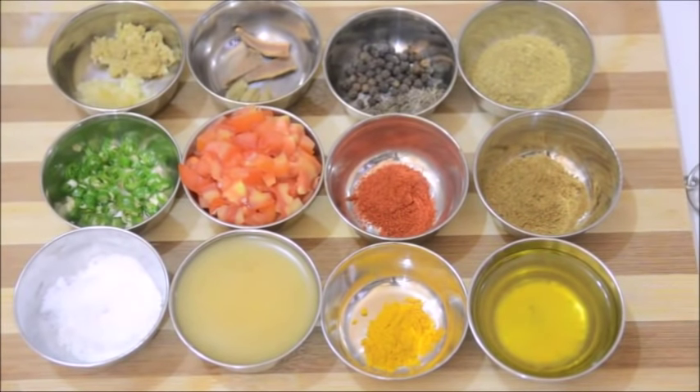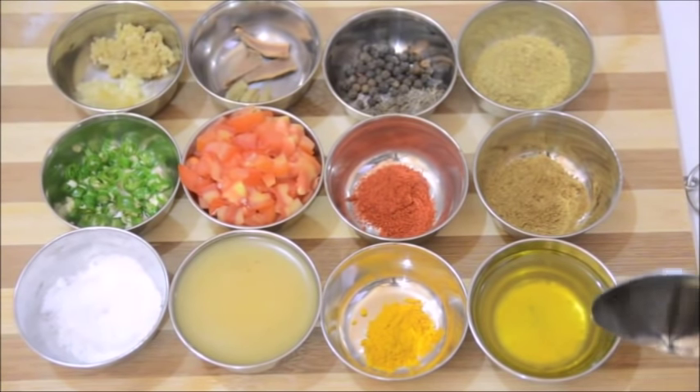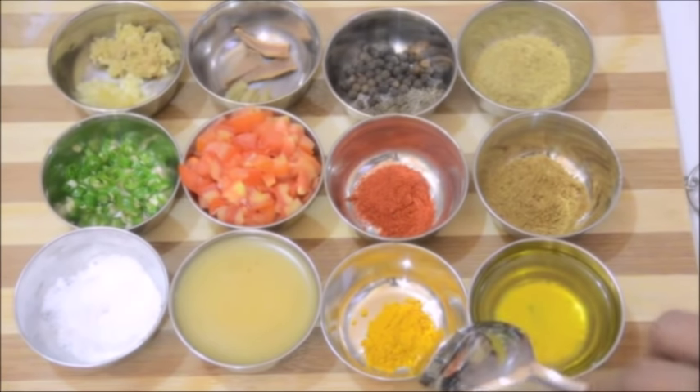I'm going to begin by going through the ingredients that we need for the dish. I have here about 4 tablespoons of vegetable oil. The oil is looking a little cloudy because I used the same spoon that I used for ghee. Along with the oil I have about half a teaspoon of turmeric powder.